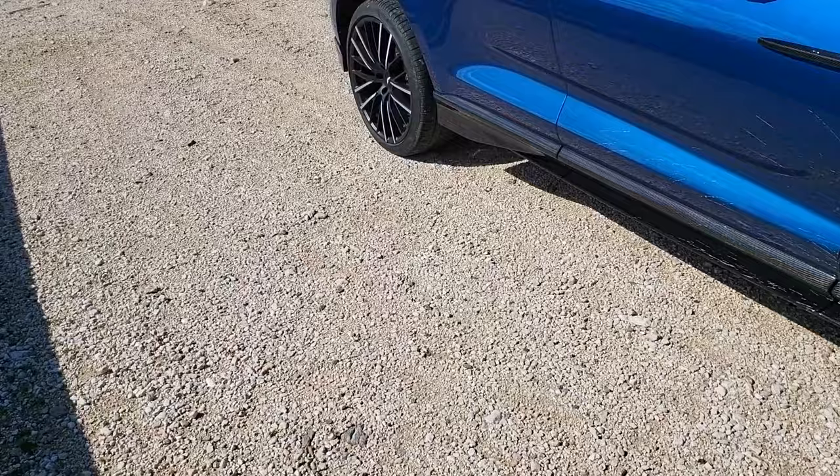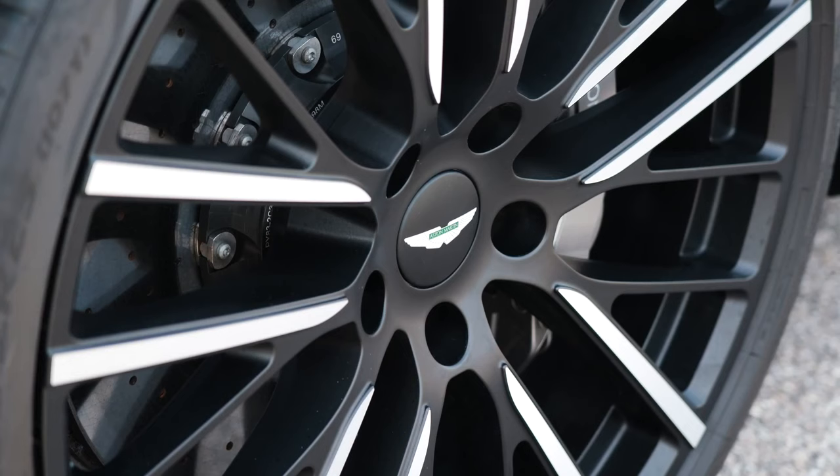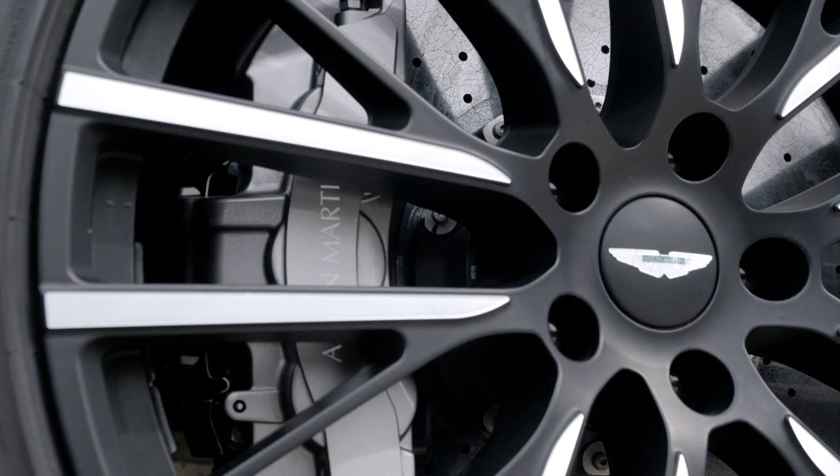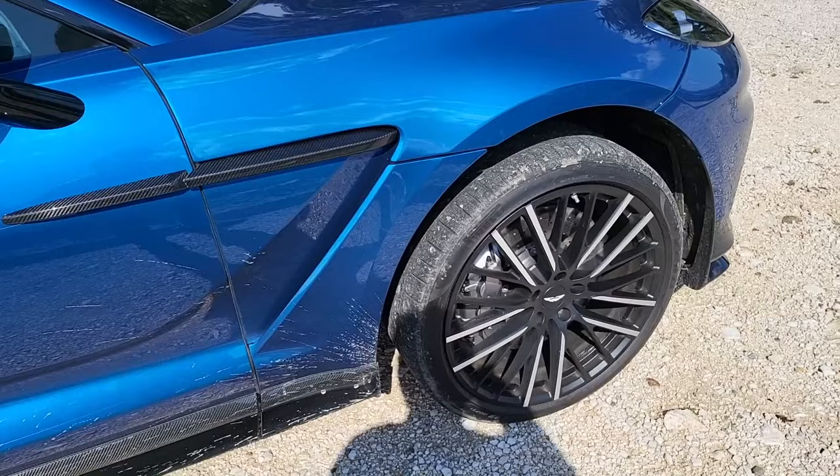And you can actually slide the car while the traction control system is there to safeguard. These wheels are 23 inch, with 420 millimeter carbon ceramic brakes up front. The carbon ceramic discs alone shave off 41 kg of unsprung weight — that's a lot.